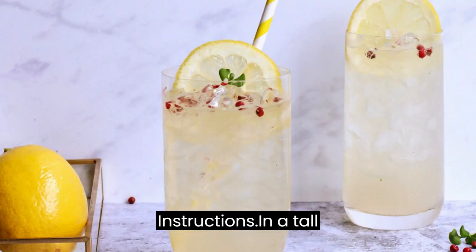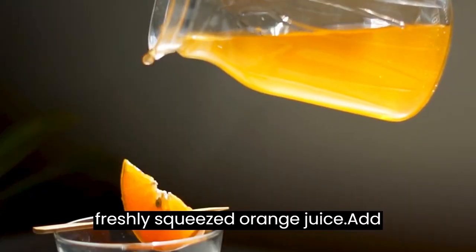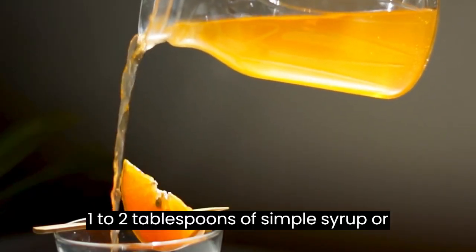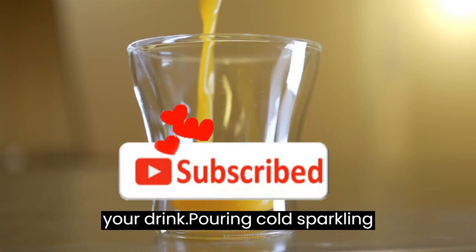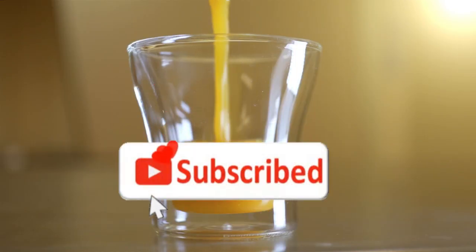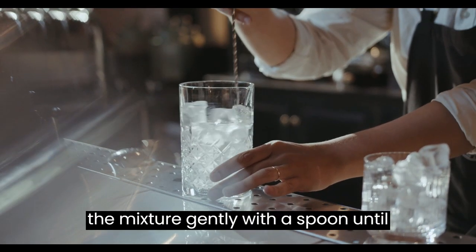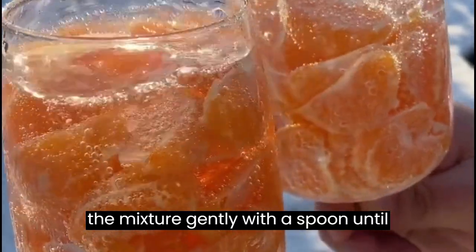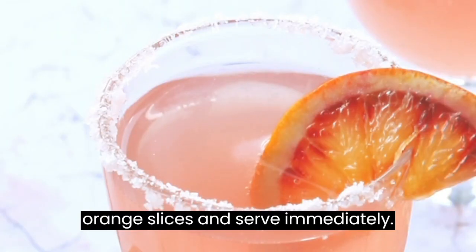Instructions: In a tall glass, add ice cubes and pour in the freshly squeezed orange juice. Add 1 to 2 tablespoons of simple syrup, or to taste, depending on how sweet you like your drink. Pour in cold sparkling water to fill the glass. Stir the mixture gently with a spoon until well combined. Garnish with orange slices and serve immediately.